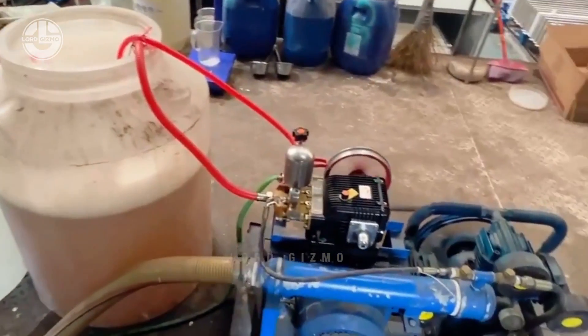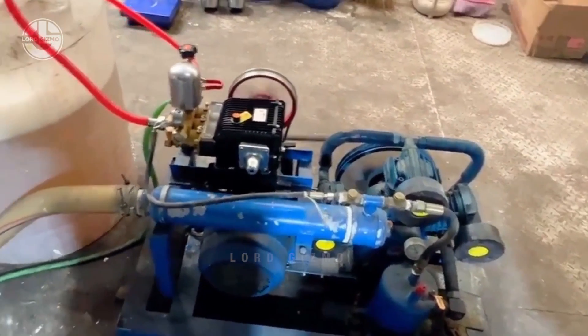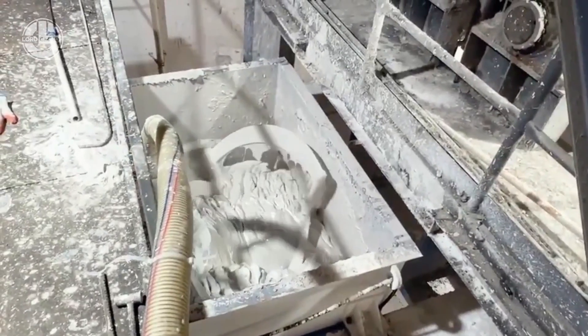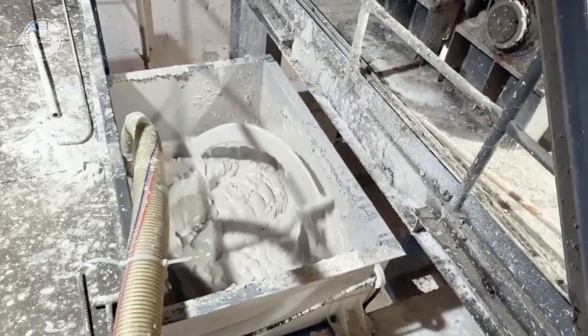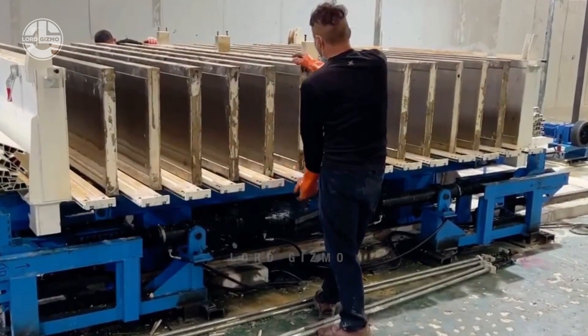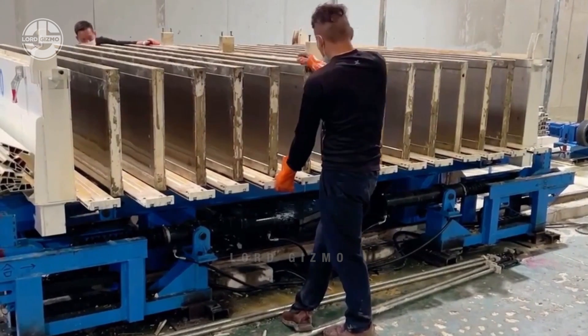Once that is done, they will be prepared for the installation of mold cars. This is a crucial step in the production of hollow core panels because these movable platforms hold the molds so they can pour down the concrete and shape it. The first step in this phase is preparation — the designated area for the mold car system should be leveled and clear of any obstructions.